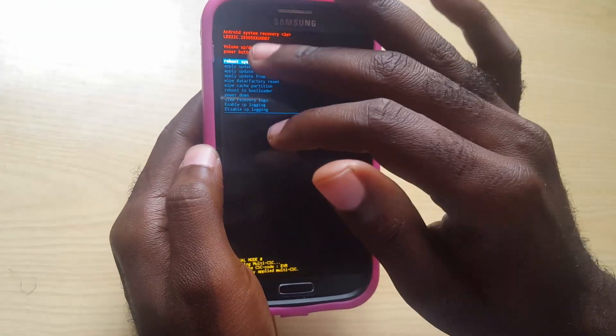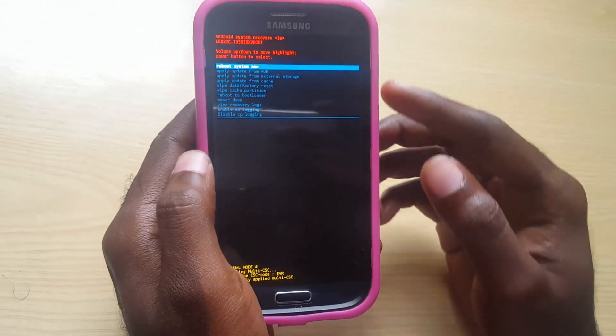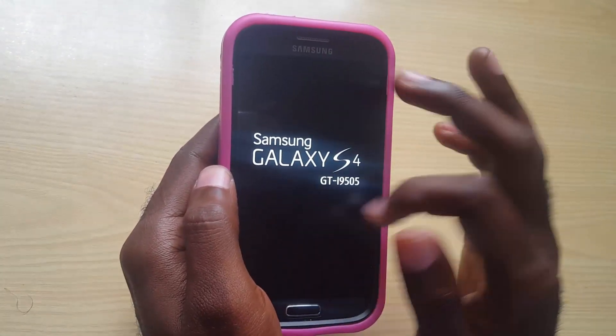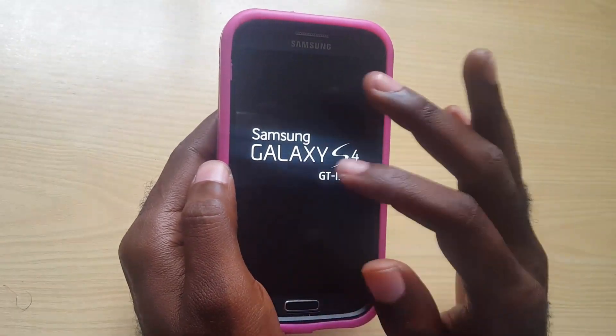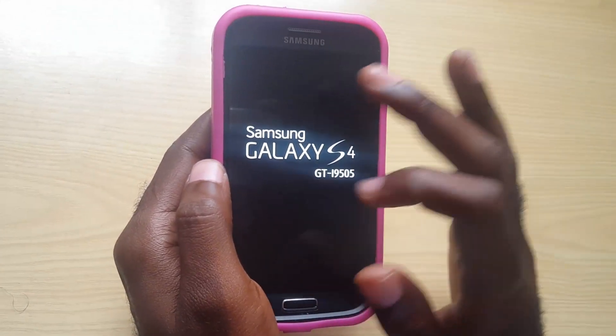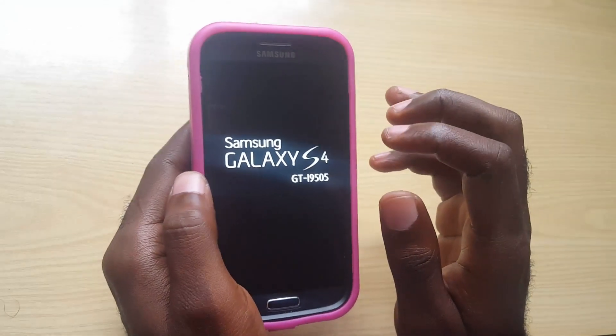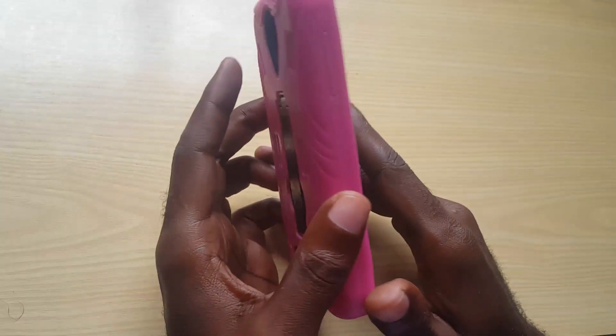Once it's finished, the device will do its thing and then bring you back to the recovery screen. From there, select Reboot Now. The phone will boot again, and when it reaches the screen where it would normally ask for the pattern lock, PIN code, or password — that screen won't be there anymore. You'll set up the phone as if it's new, and you can go straight in and use your device.